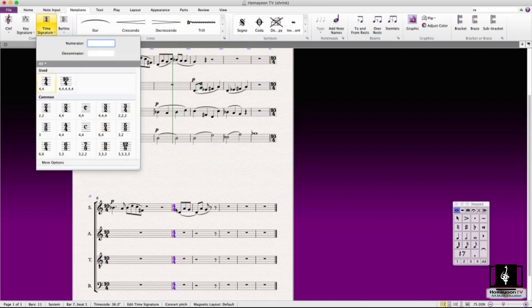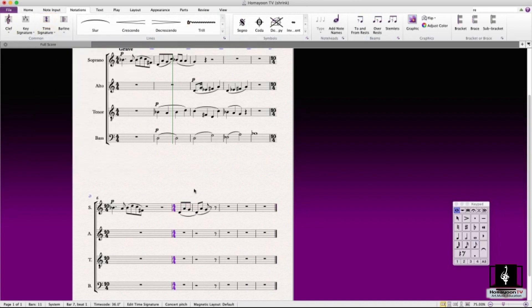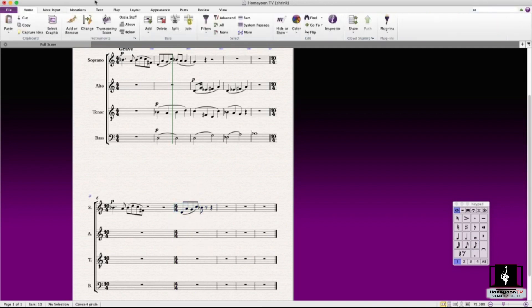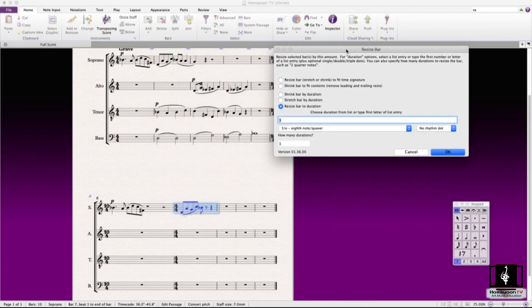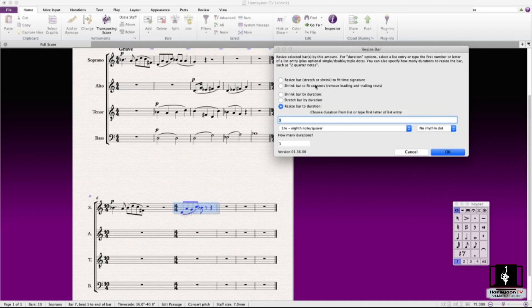Now let's talk about the other features in resize bar. There's 'Shrink Bar to Fit Contents' and 'Resize Bar to Fit the Time Signature.' Let's try 'Shrink Bar to Fit Contents' first.